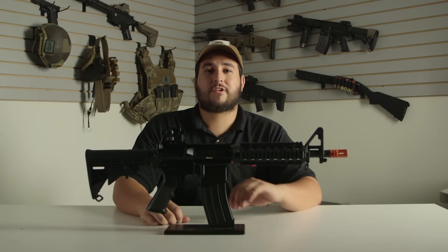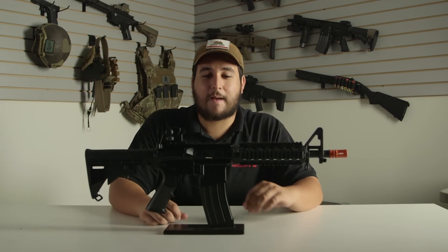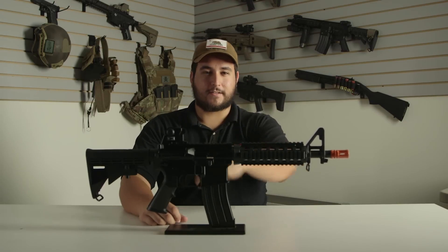What's going on guys, Matthew here from Airsoft GI, here to show you another affordable M4 — except this one's a gas blowback rifle. Let's go ahead and get into it.